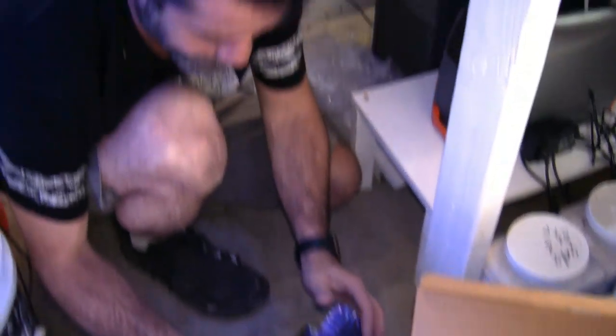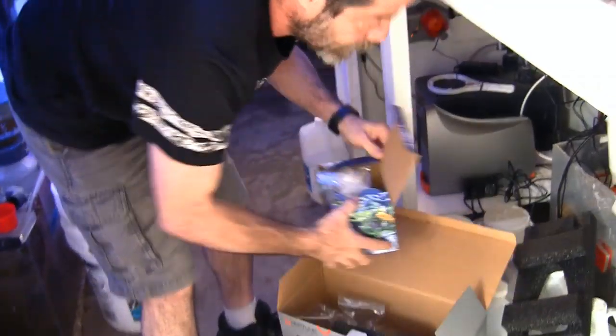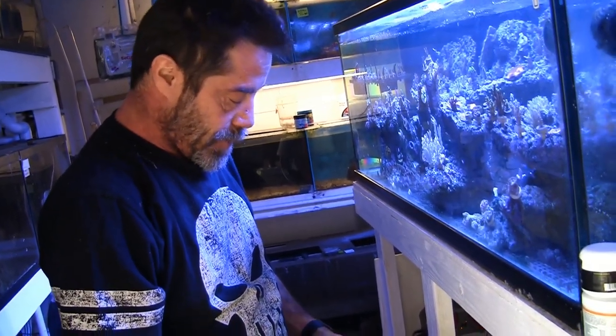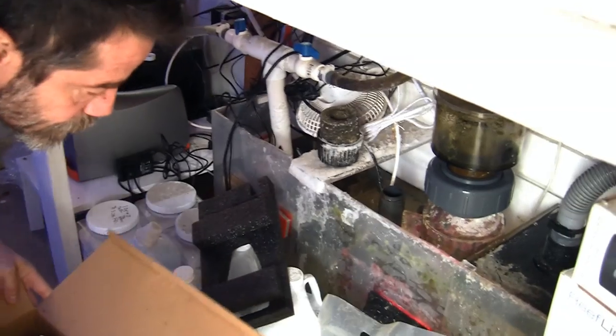Before we finish setting the Trident up, the next thing is calibration of the probes. For that, I've got the calibration solution sitting in the sump so that the calibration solution is the same temperature as the sump, which is also where the temp probe is. We'll go ahead and start a calibration.